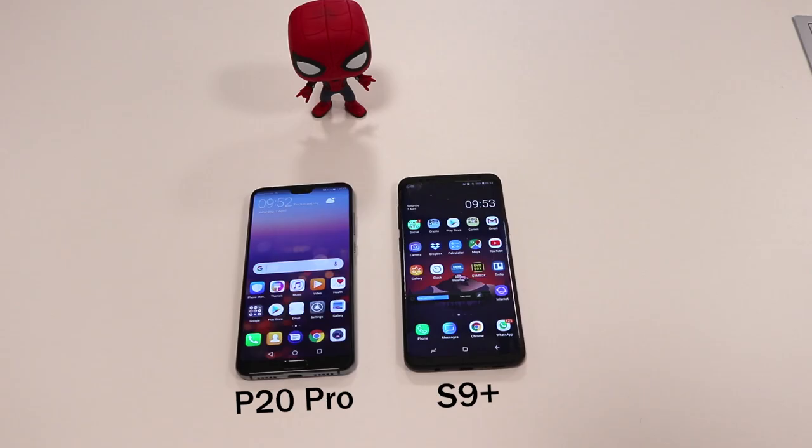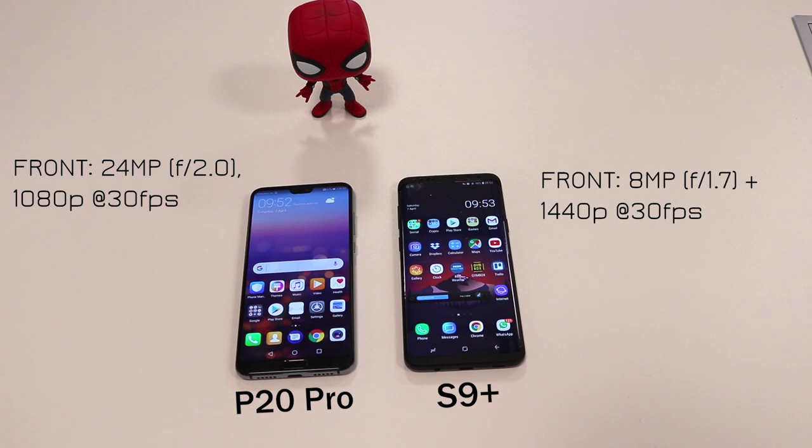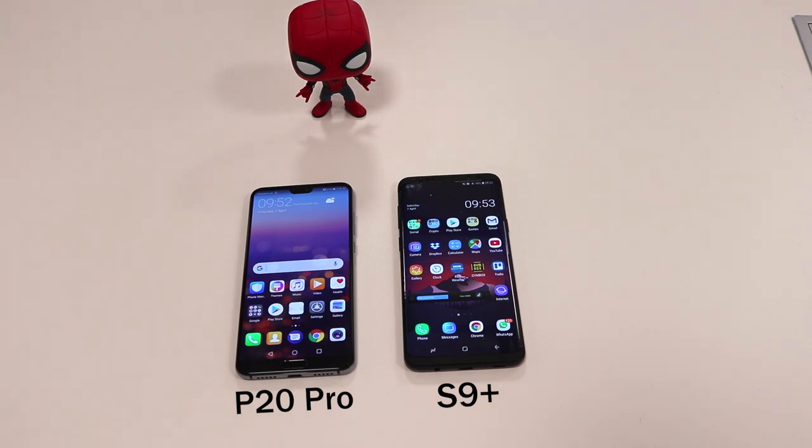For the front camera, the Samsung S9 Plus has an 8-megapixel shooter with f/1.7 aperture and records video at 1440p at 30fps. The P20 Pro has a large 24-megapixel front camera with f/2.0 aperture but records video at 1080p at 30fps.